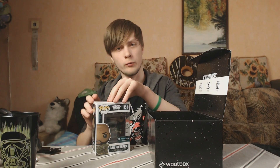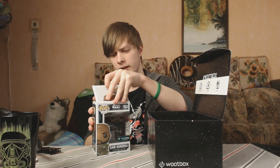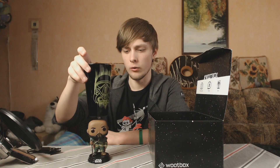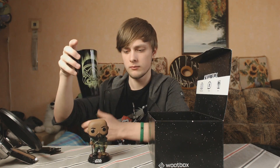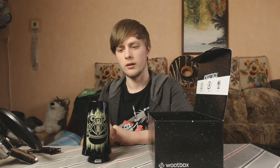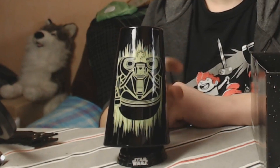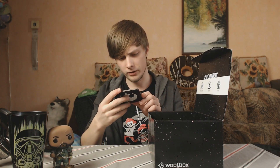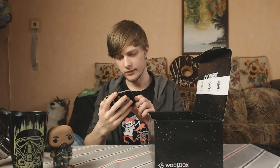This bobblehead has no use right now, hopefully it will later because I like these things. Yep, it's a bobblehead — can it hold the cup? Take a look at this guys! You could even use it as a cup holder of sorts — it's pretty cool. Anyway, the next thing we have is — oh my goodness, this is trippy.